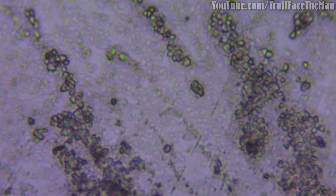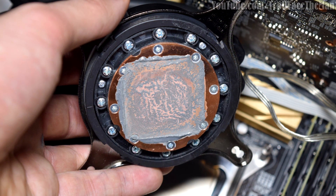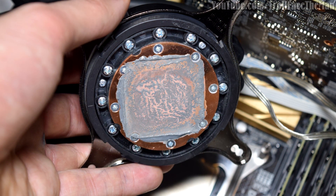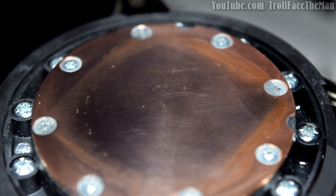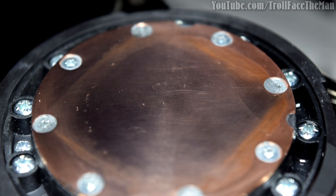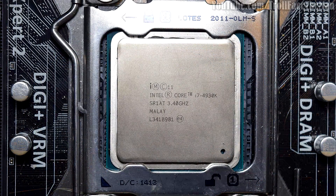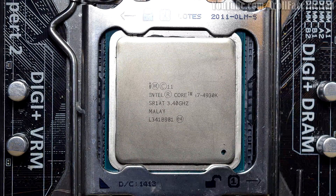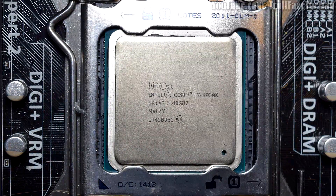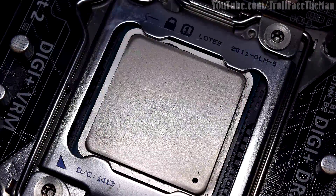To prove my point about IC Diamond by itself not being too harmful, I have my computer here that's had IC Diamond on the CPU and the block for about the last year, baked on. By using rubbing alcohol and carefully patting it off most of the way, then very carefully rubbing off the rest with a soft cloth, you can see that both my CPU and my water block haven't suffered any significant damage — or really any damage at all — from using IC Diamond.